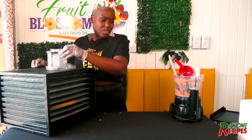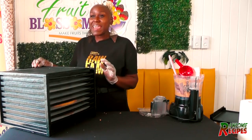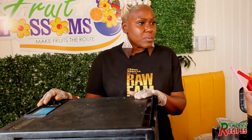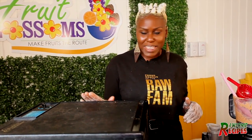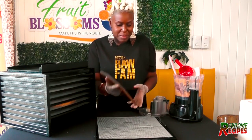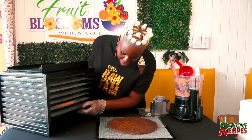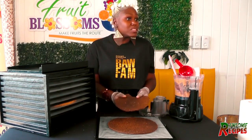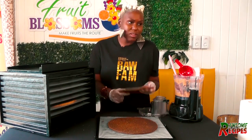We're turning our dehydrator on and setting it at 118 degrees. The reason for that — if you want to keep it in its raw state to contain all your nutrients, you keep it below or at 118 degrees Fahrenheit. That way it keeps all the nutrients in and it's not going to kill any. So you get everything that the body needs by keeping it in its raw state. So we have our pizza crust. You can eat this just like this — you don't even have to do anything to it. It's nuts, it's seasoned, it's everything. You can eat it with your dips, eat it with your salad, or just have it just like that.